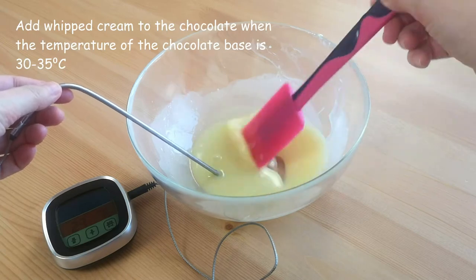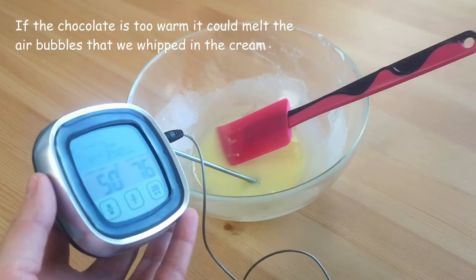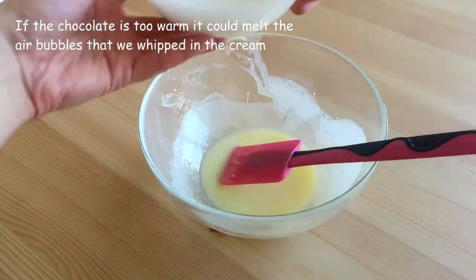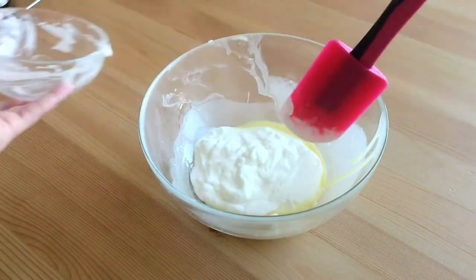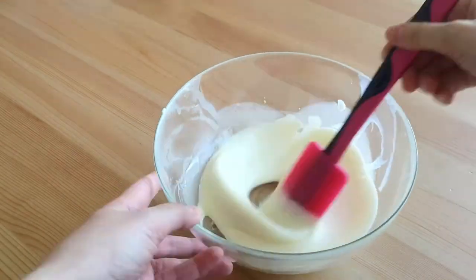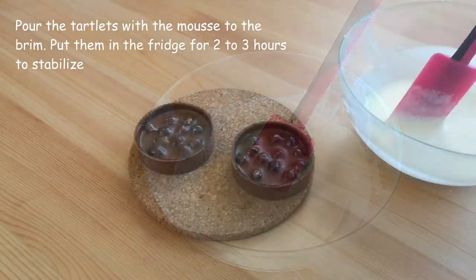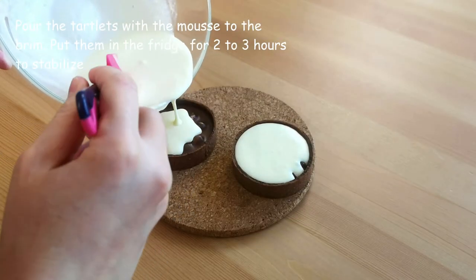We add whipped cream to the chocolate when the temperature of the chocolate base is 30 to 35 degrees Celsius. If the chocolate is too warm, it could melt the air bubbles that we whipped in the cream, and we will lose the right consistency. Mix the cream and the chocolate base with a silicone spatula. Fill the tartlets with the mousse to the brim and put them in the fridge for 2 to 3 hours to stabilize.